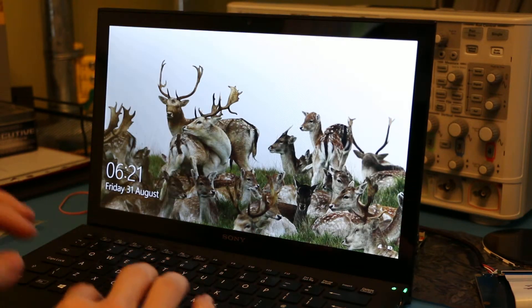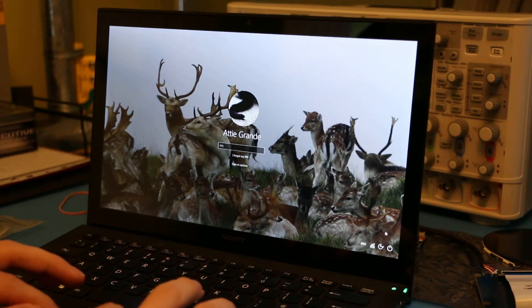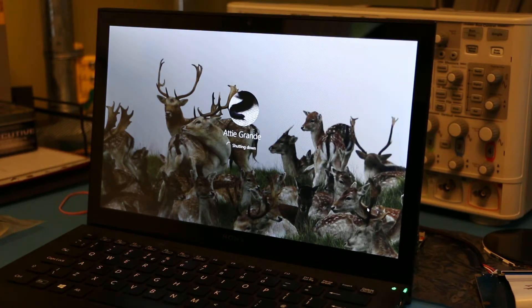The laptop's open and running, and if we just shut down to a full reboot — powered off — turn it back on again.